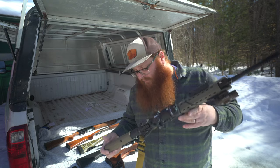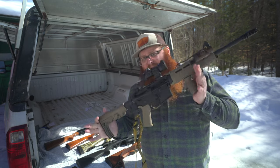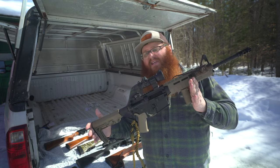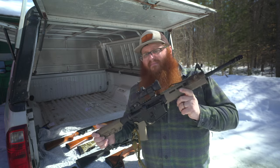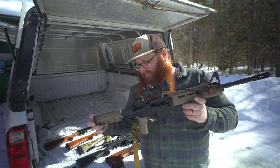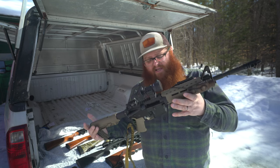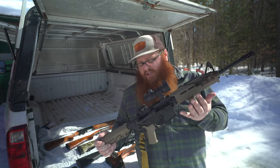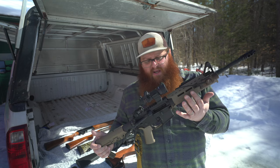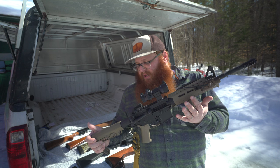If I had to pick one rifle for kind of everything to do on the homestead, it would be an AR-15. I feel like maybe I'm going to ruffle some feathers, but hear me out. They look a lot like their brethren of war, but modern manufacturing techniques and ammunition manufacturers have given us the ability to chamber these in different rounds which make them much more effective for hunting.